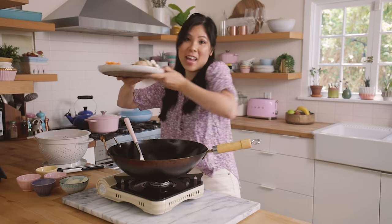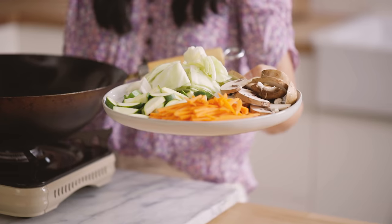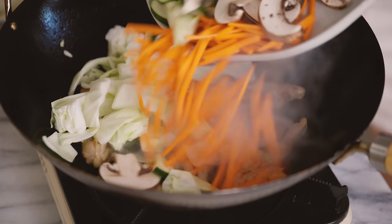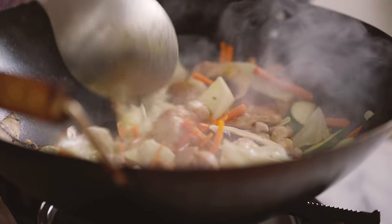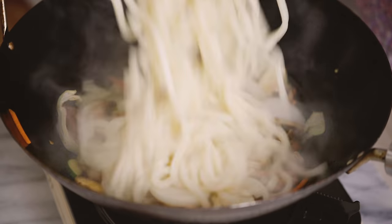Now I'm gonna add in our chopped vegetables: carrots, sliced mushrooms, zucchini, and cabbage — just about a cup of each. I'll have the full recipe listed in the description box below. I'm going to add everything at once, stir fry for a minute, and then I'll add the onions now along with the udon since I like them on the crunchier side.